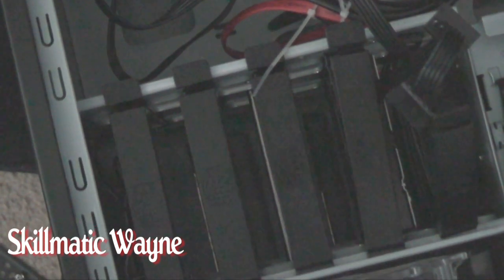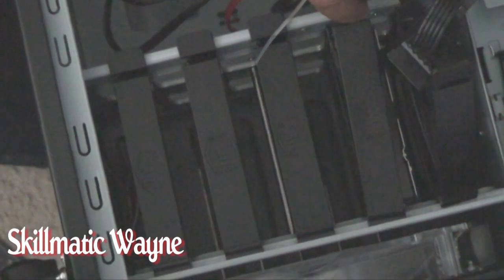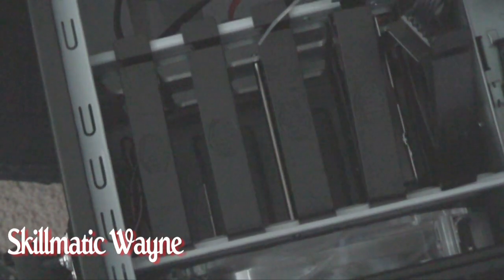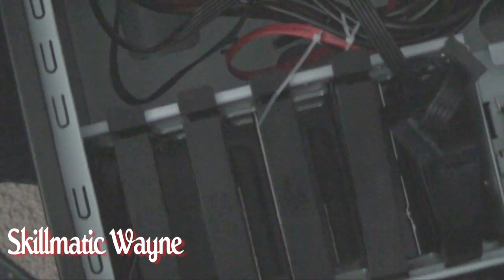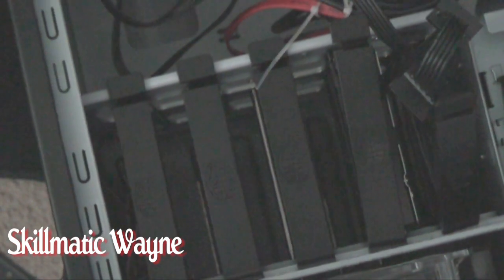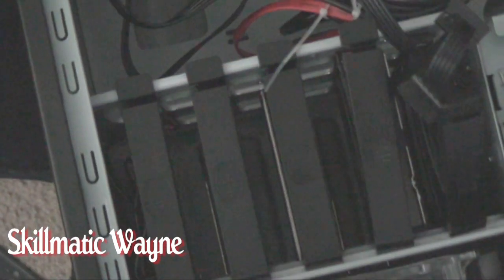It doesn't even make any sense. Why don't they make something you can slide in? Anyway, these particulars right here are all out. But we're going to go ahead and put on our SATA cords — the blue ones — and get those connected. That will be in our next segment.